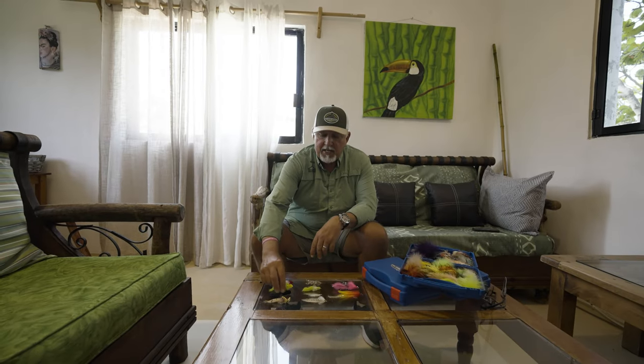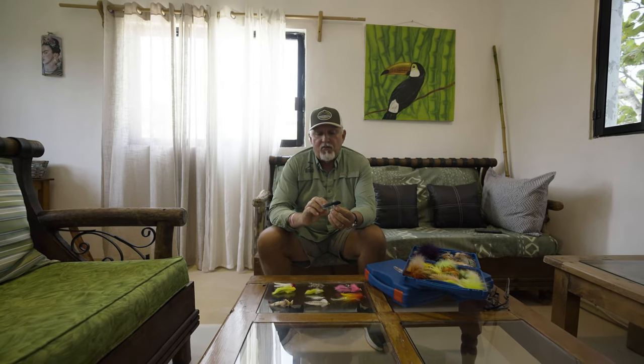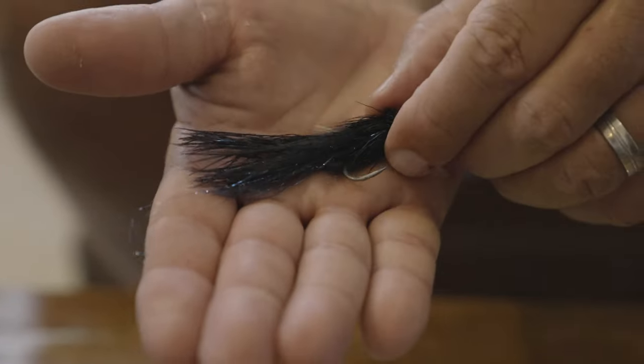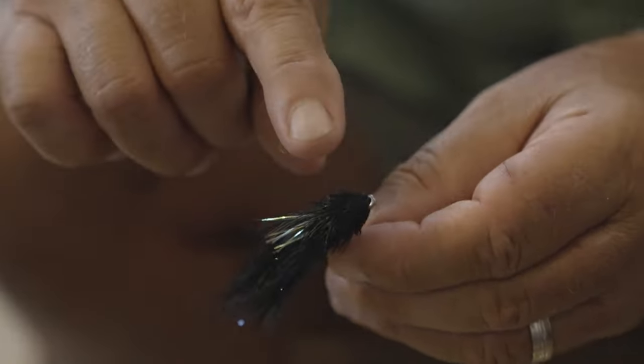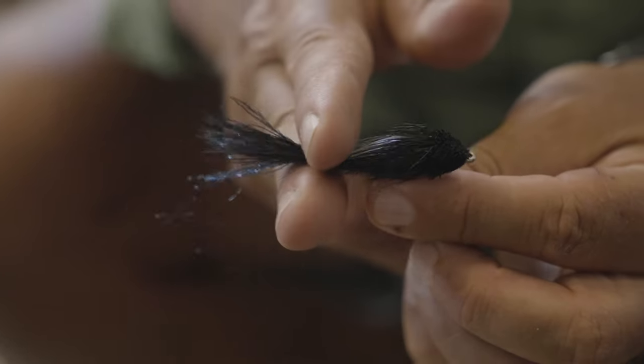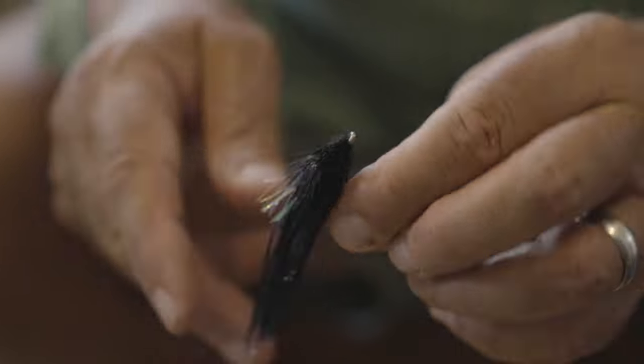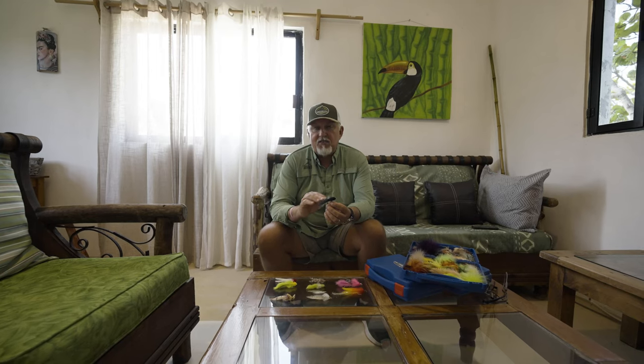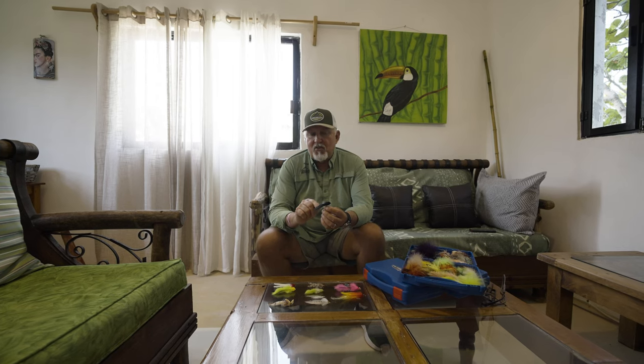Another really popular fly, at least for me and quite productive, is a smaller version of Flutaveris snake fly. It was originally designed for striped bass in the Northeast, but if you scale it down it is absolutely a killer on baby tarpon. It has a spundier hair head and uses ostrich feathers in the back with a little bit of flash, and the swimming action is fantastic. I like black particularly because it's great for off-color water — even when the water is really cloudy, the contrast makes it very visible to tarpon.